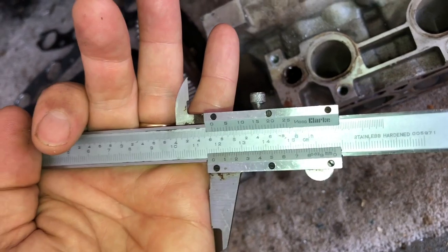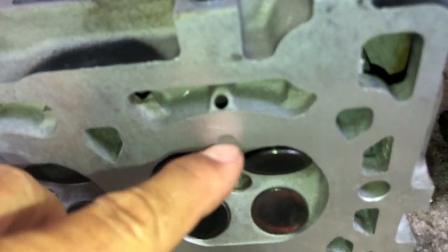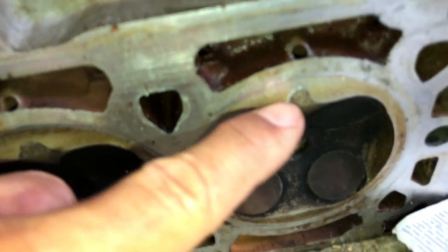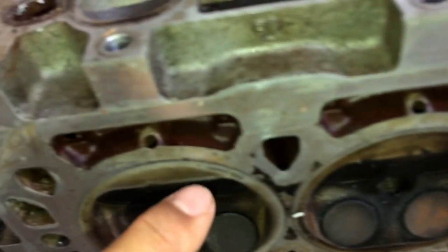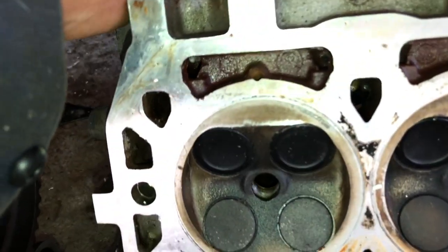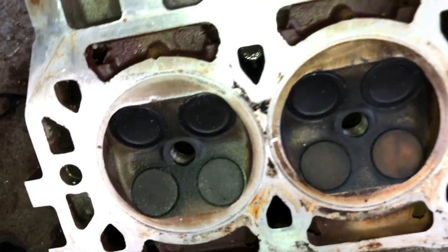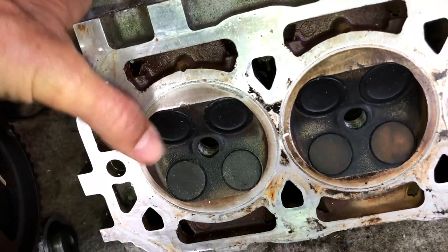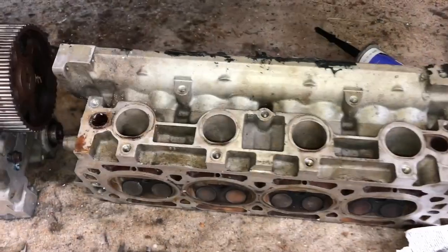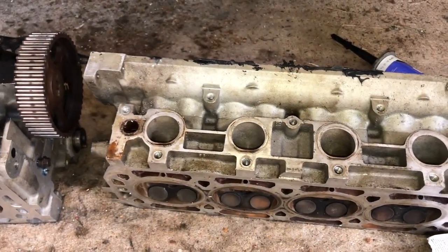It's under 118mm. Normally you'll have this little semi-circle indentation which you can just about see at one end — very flat, virtually level with the surface — but the other end of the head has completely disappeared. That's an indication that not only has it been skimmed a lot, maybe up to about five times, but it's also been skimmed more at one end than the other, which isn't great. In fact this end — this cylinder — was the one that was detonating a lot, hence the melted piston.